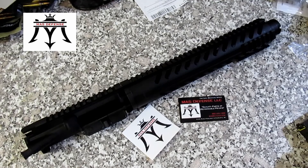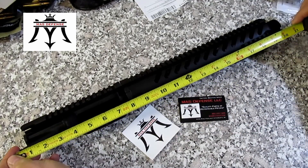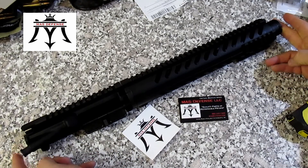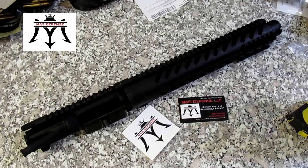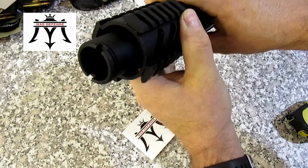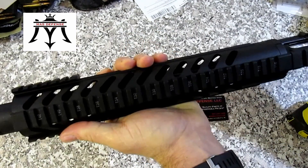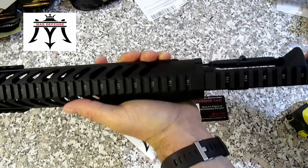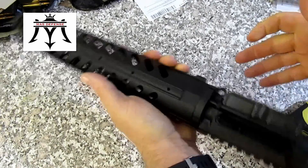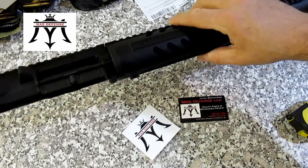Free float hand guard. The overall length is 21 inches from outermost. It's got the flash can on the end, which is pretty cool looking. It's got the T markings on there. Forward assist, dust cover. Pretty nice looking unit.